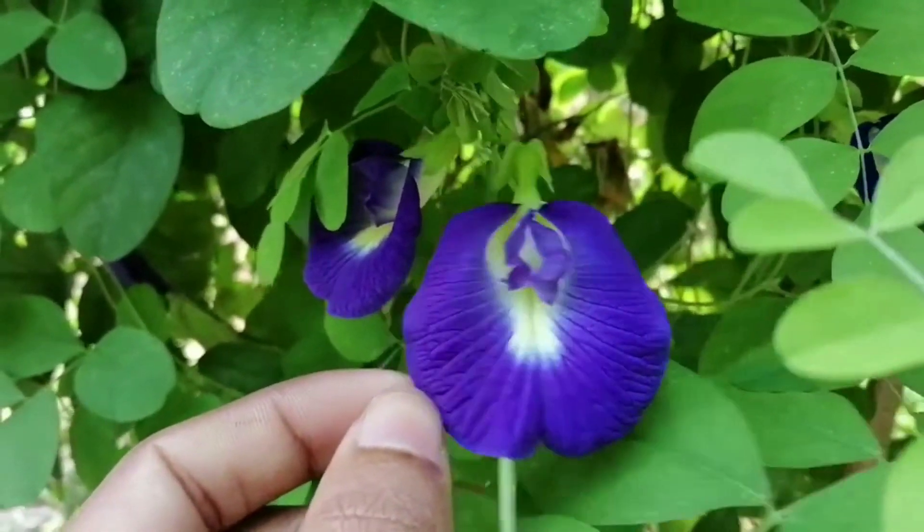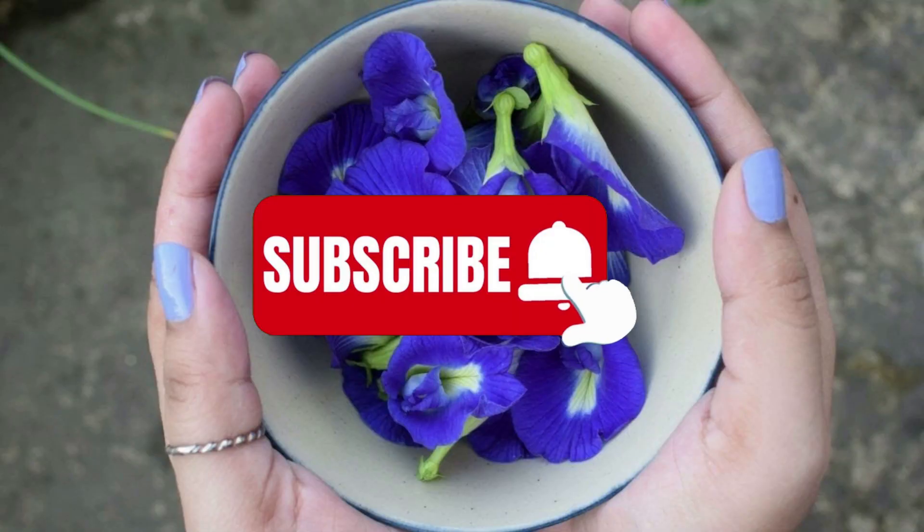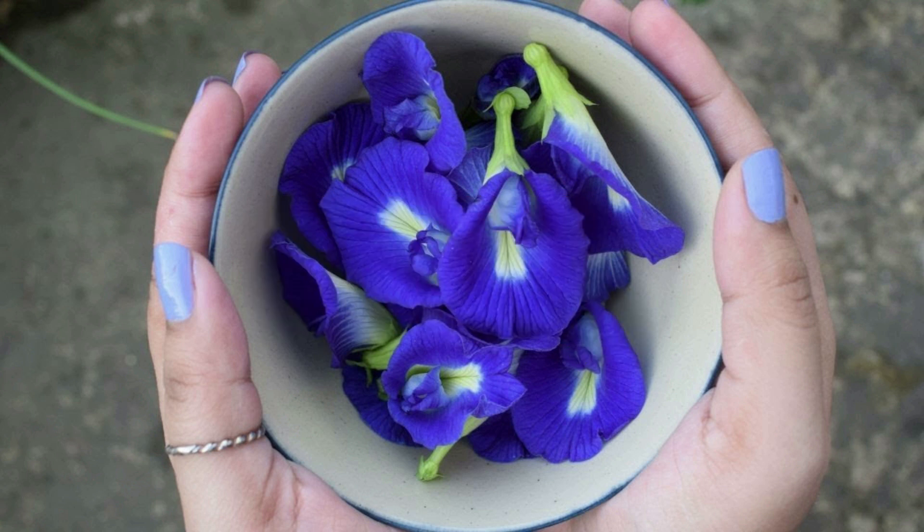Thank you. You want to share this video. Please don't forget to subscribe. If you want to subscribe, please share my video.